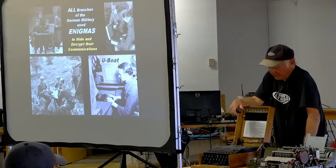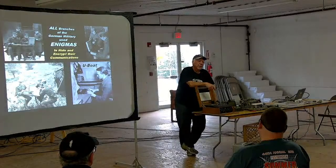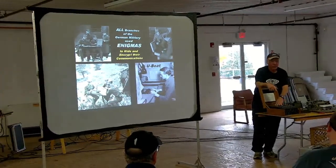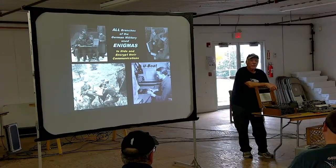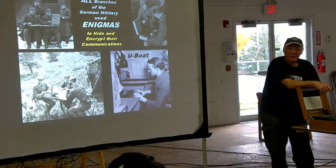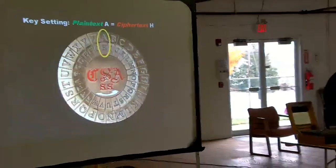All the machines I sell are working machines, so I've learned to do a lot of work on them. I have a guy in Germany who dug up the factory where Enigma machines were built — it was bombed, so it was a bomb crater. At the bottom he found original Enigma parts that had never been installed, so we can fix Enigma machines with original parts.